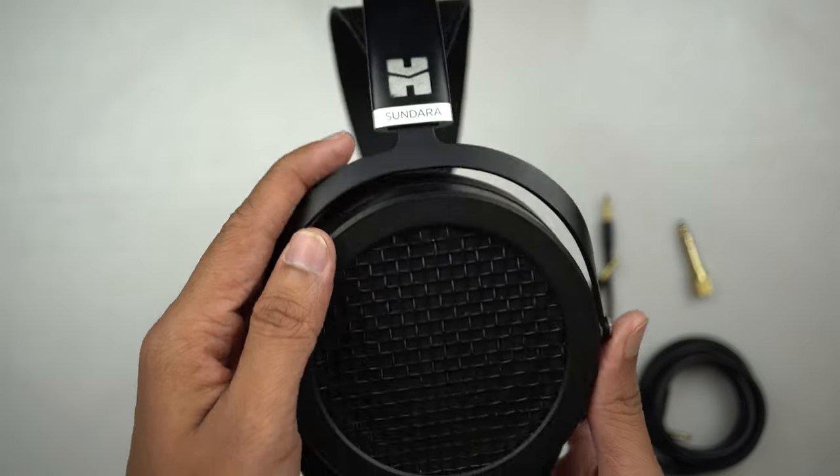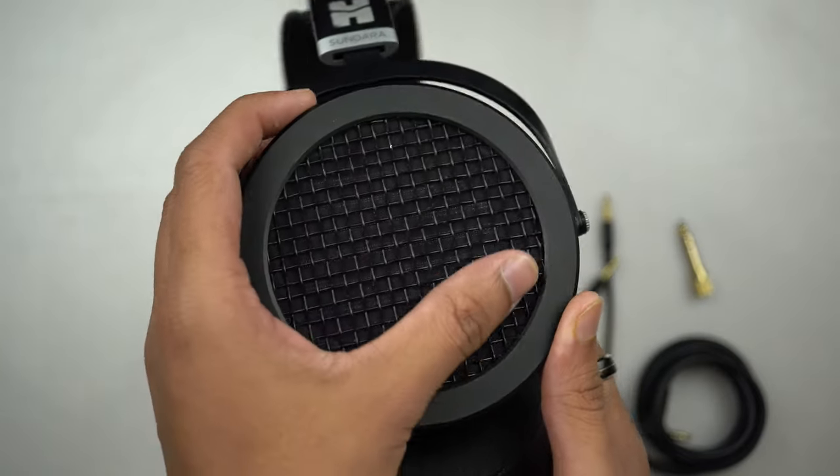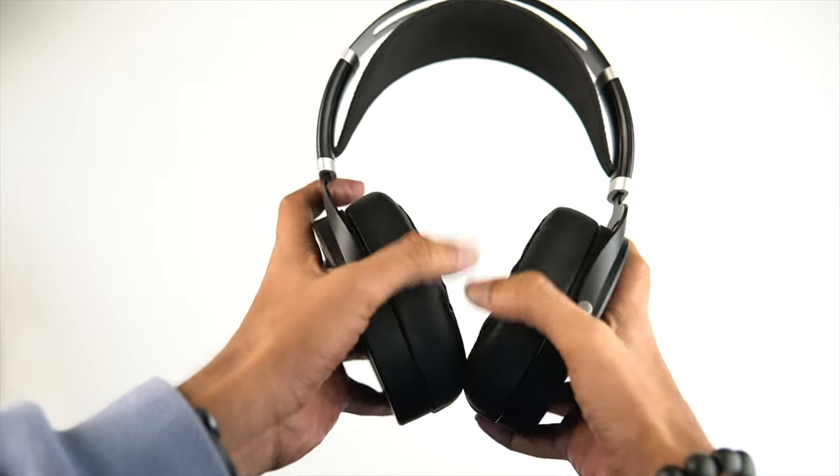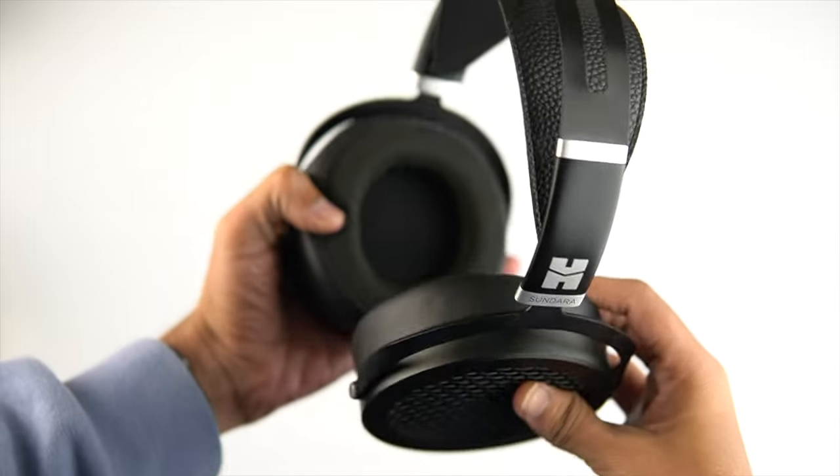In terms of build quality, the Hi-Fi Man Sundara also sports a metal build. Although it has that metal build, I personally feel it feels a little inferior compared to the MM100 — this could be a way to reduce manufacturing costs, but it just comes across when you hold it in your hands. The earpads on the Sundara are quite nice; they're not as plush as the MM100, but they're decent to wear and give you the right amount of cushioning.